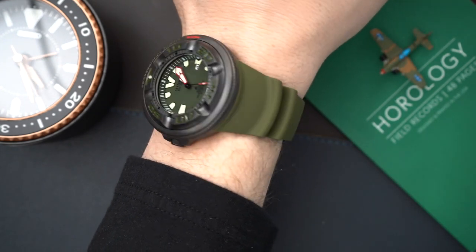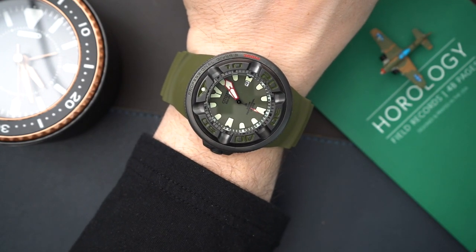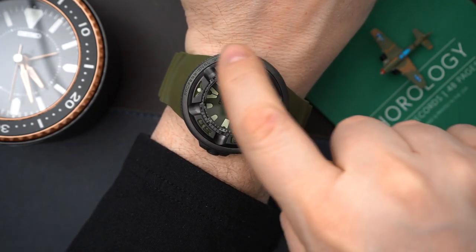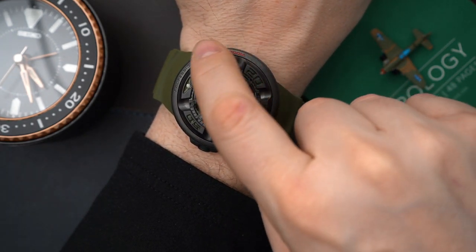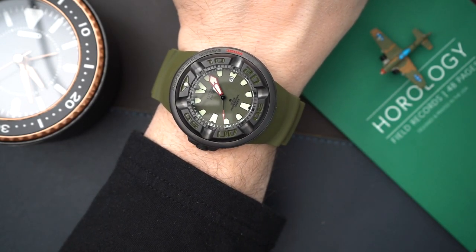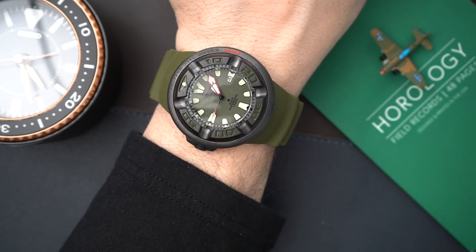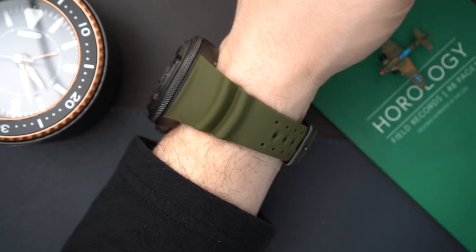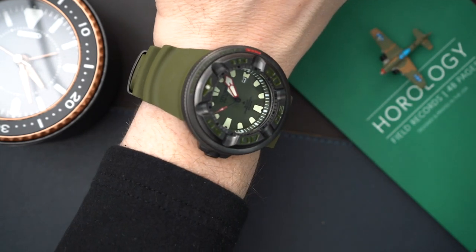One of my only complaints is that the bezel is black with green indices, which is a little bit hard to read. Also, the crown is pretty small — though it is very grippy and obviously easy to use. It does wear thick as well, but come on, this is pretty damn cool.